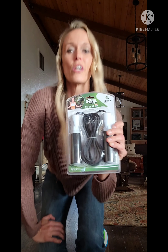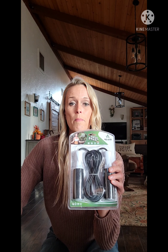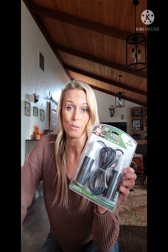Jump rope — really good for cardio, speed, reflexes, and coordination. I come across a lot of young players that simply can't jump rope or hold a rhythm, so I would recommend getting a jump rope. I don't know any expert or high-level athlete that can't do it.